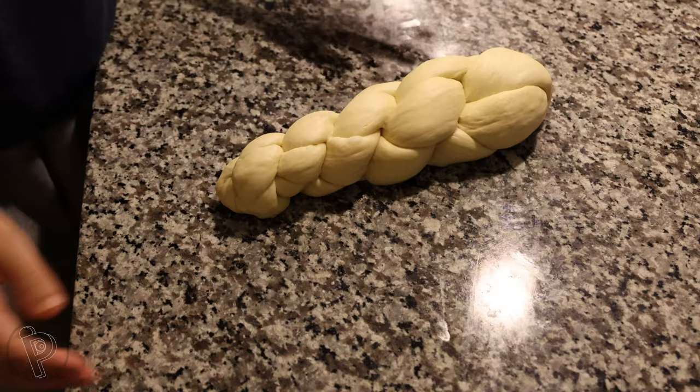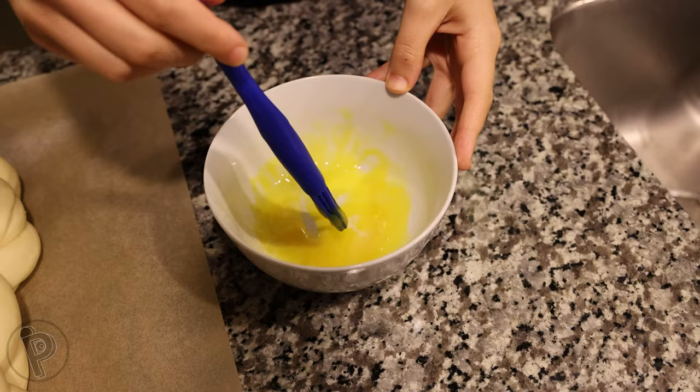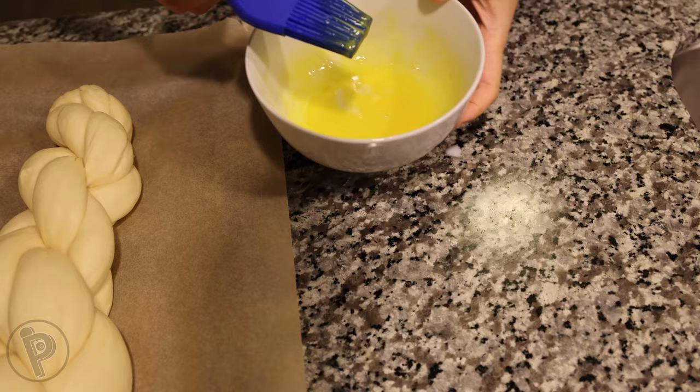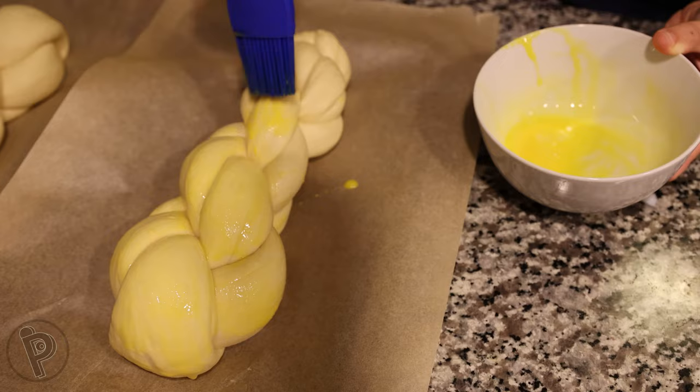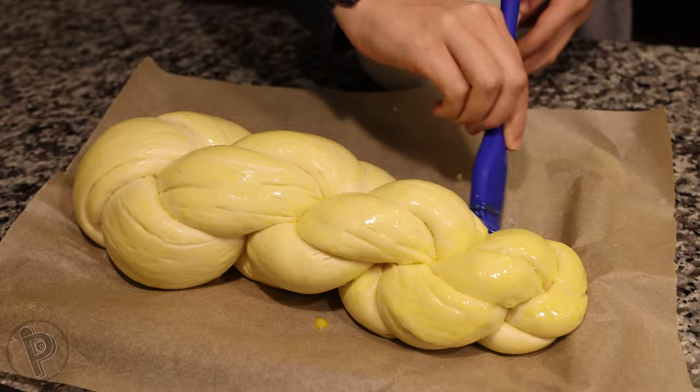Transfer the loaf to a parchment-lined baking pan. Add an egg yolk and one tablespoon of milk to a bowl and whisk to combine, then brush the top with the egg wash. Let them rise for another hour, but this time don't cover with a towel. Brush them one more time with the egg wash, and then the bread is ready to go in the oven.